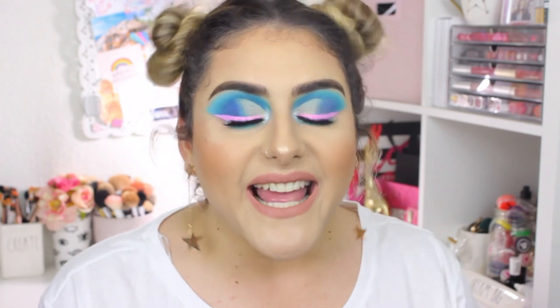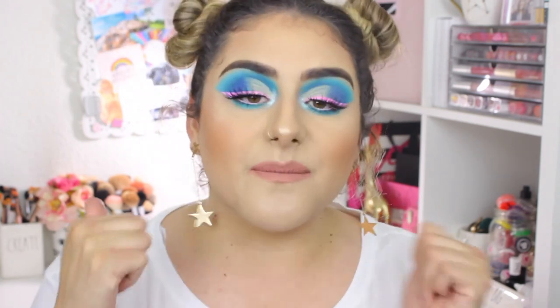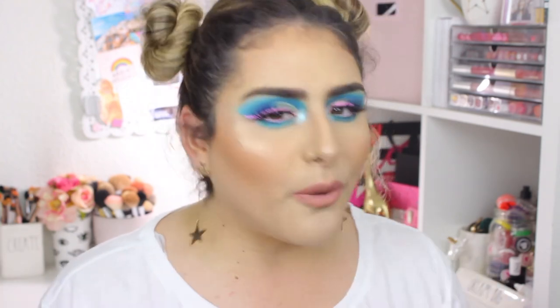That's it for this makeup tutorial — I'm so happy with how it turned out! I really hope you enjoyed this video and learned something new about my technique. If you did, please give it a thumbs up and subscribe. Products are linked in the description box along with all my social media. Leave any requests in the comments — see you guys in my next video!